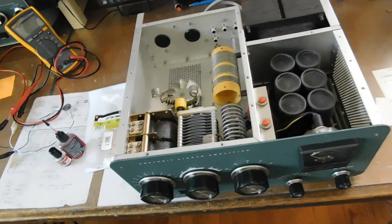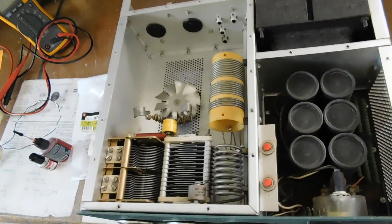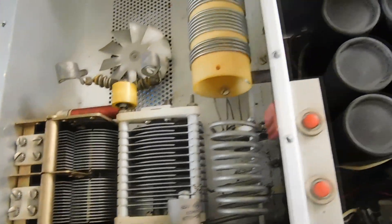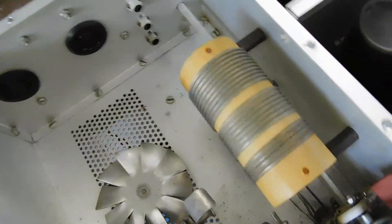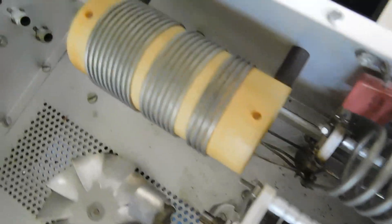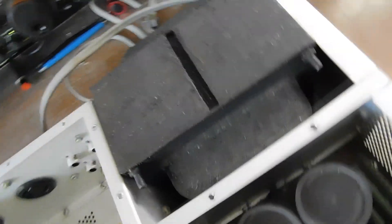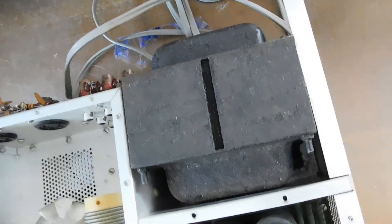Got most of the dirt out of it. Original power supply, transformer — everything is present and accounted for. I took a close look at the band switch under there, and it's a little dirty, but it's not arced — everything's all there. I ran some tests on the transformer and it looks to be good and strong.